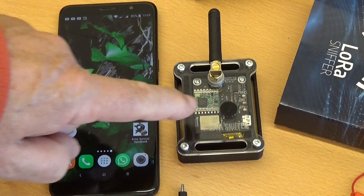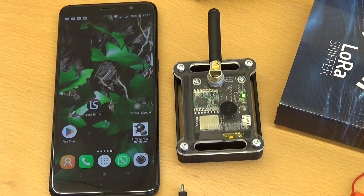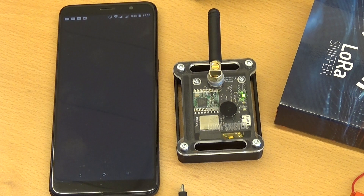Now you can switch the device on. Press the button until the red LED flickers exactly once. The LED will then blink to show the device is ready to be connected to.